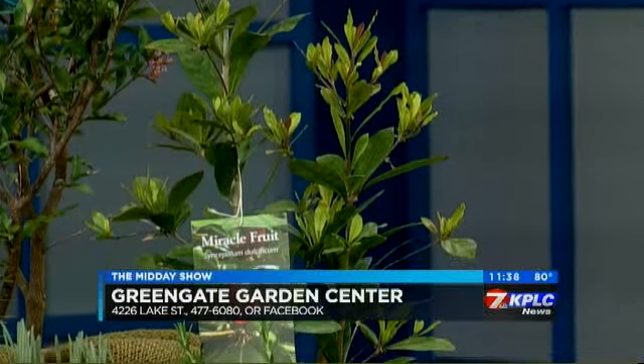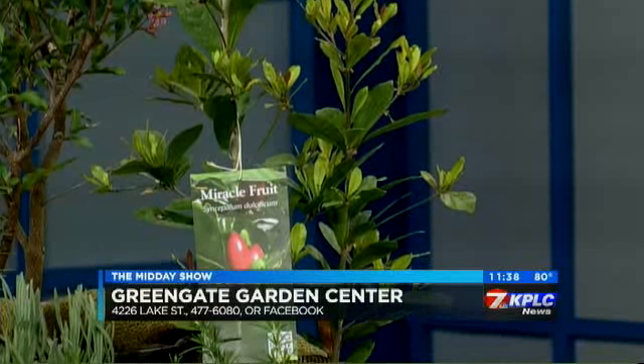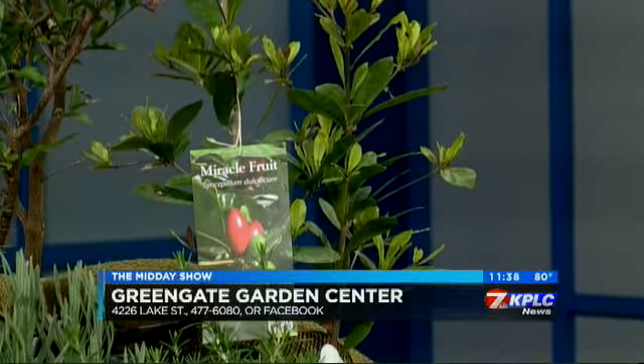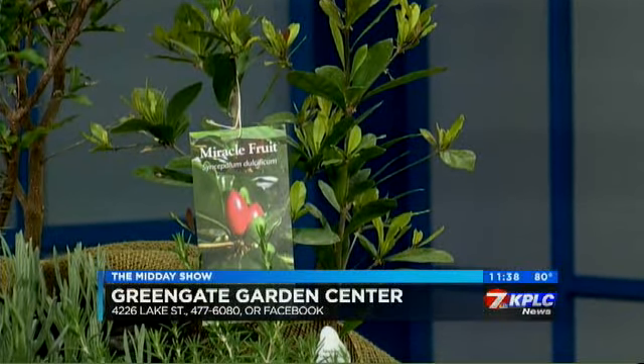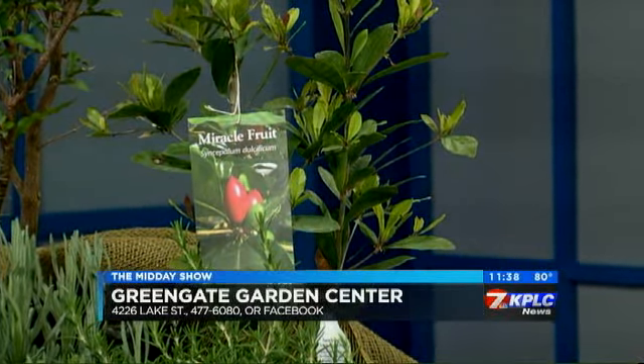This one right here is called a miracle fruit tree. The little berry has a protein that coats your tongue and it actually makes sour and bitter foods — almost all foods — taste sweeter. In tropical areas they sometimes use it as a diet aid. Instead of adding sugar to your coffee, you can coat your tongue with one of those berries and it's going to make everything taste a whole lot sweeter.